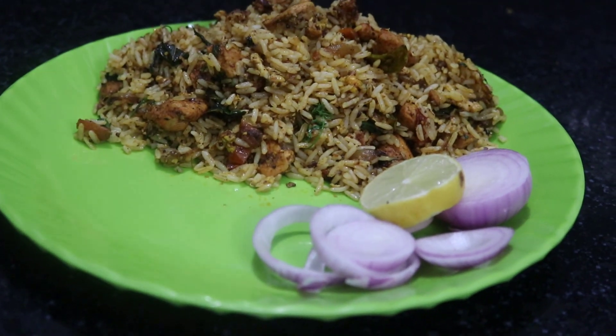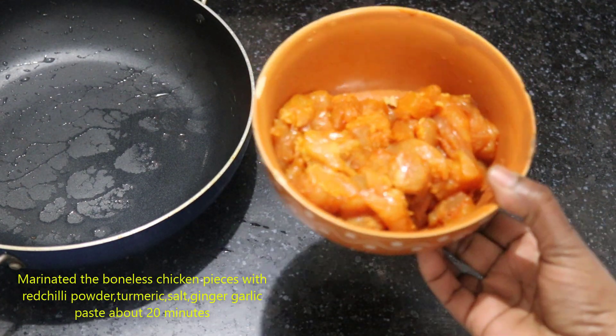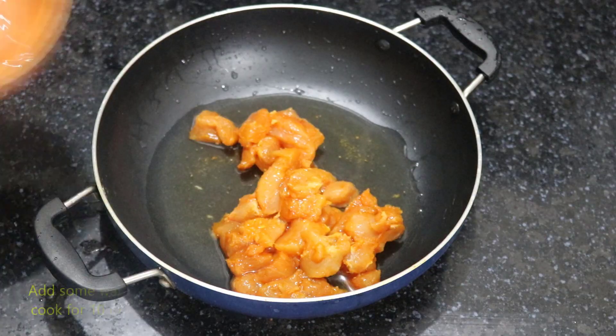Let's try it very well. For the first time, 1-2-3, 5g boneless chicken. It will take a few minutes.